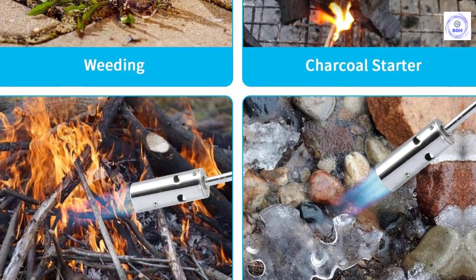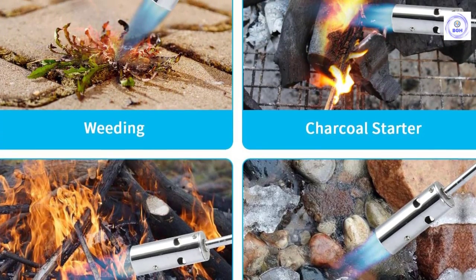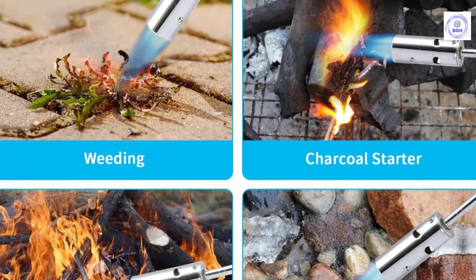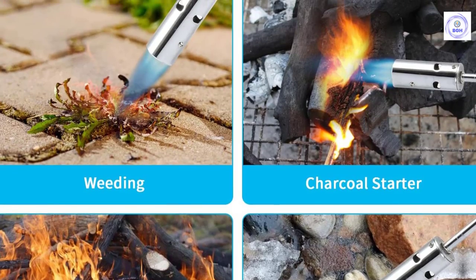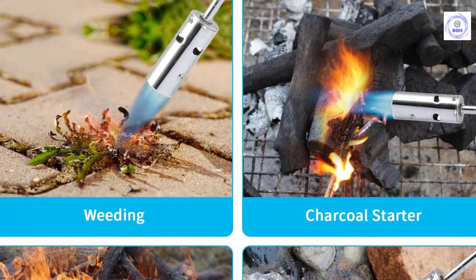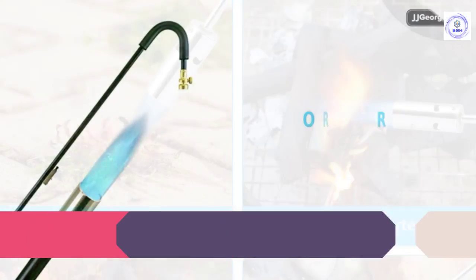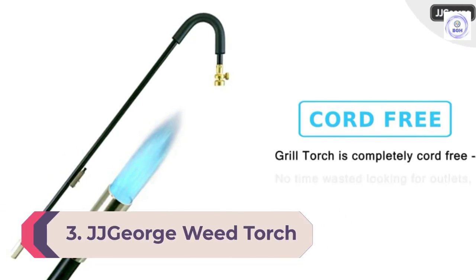A flame control valve allows the user to ramp up or minimize the 50,000 BTU output, providing control over flame and fuel consumption. Compared to other burners, the Aussale weed torch is made from stainless steel, allowing it to withstand high-temperature flames. Its lightweight build and easy-balance design allows you to weed comfortably, avoiding bending, crouching, and hand fatigue.